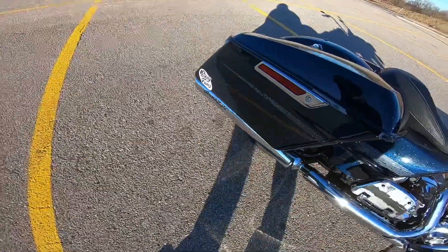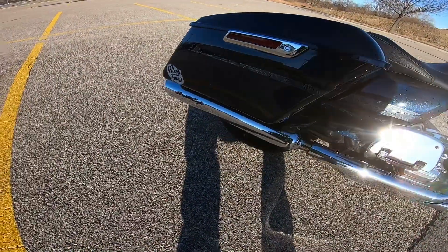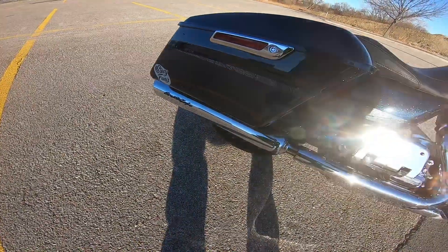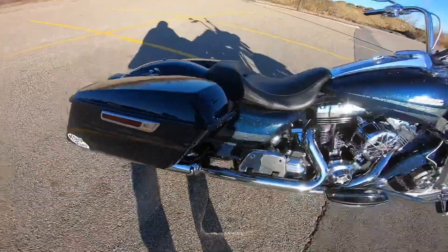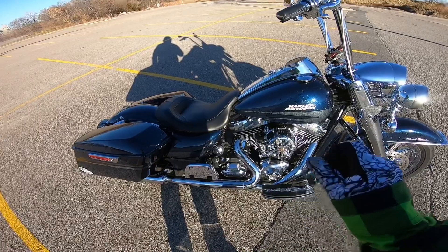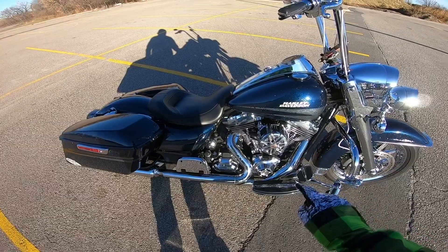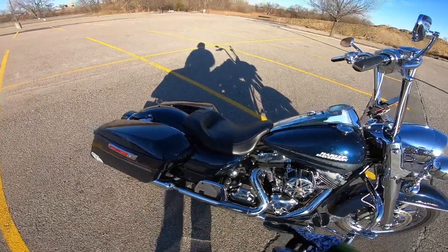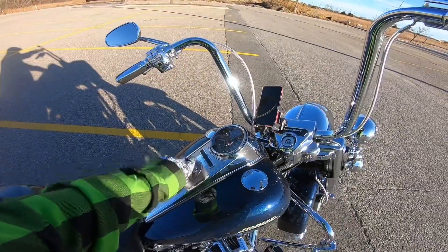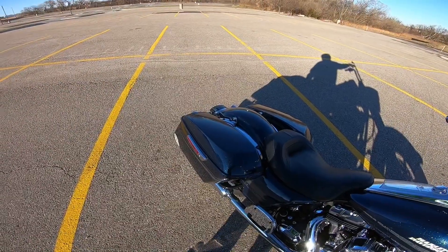It also has the Screaming Eagle slip-on mufflers. I love the sound of those mufflers — I've heard them on other bikes and always liked how deep they are. Plus I have the Rush Racing head pipe, the Econo Line or something like that, because it uses the stock heat shields so you don't have to buy extra heat shields, which really cuts down the price. I'm a big fan of these mufflers.